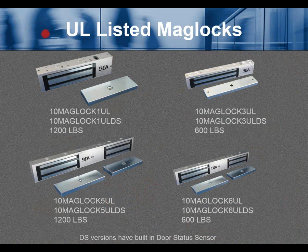UL listed maglocks. Part numbers include 10MagLock1 UL and 10MagLock1 UL DS — rated 1200 pounds — and 600-pound rated models, plus dual 1200-pound and dual 600-pound versions. The DS versions have a built-in door status sensor that signals a remote device indicating the door is closed, but not necessarily that the magnet is bonding. That is indicated by the separate bond sensor output.